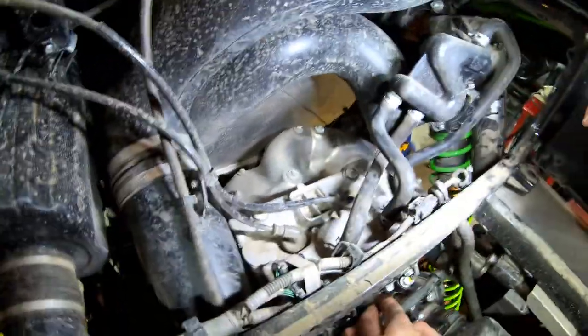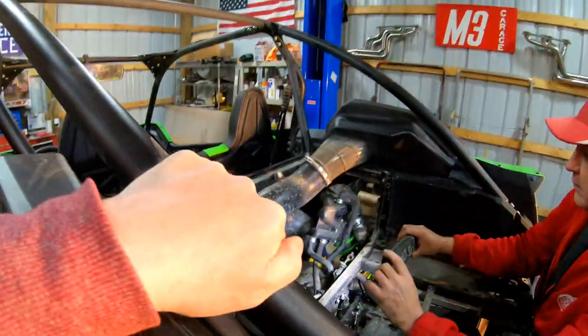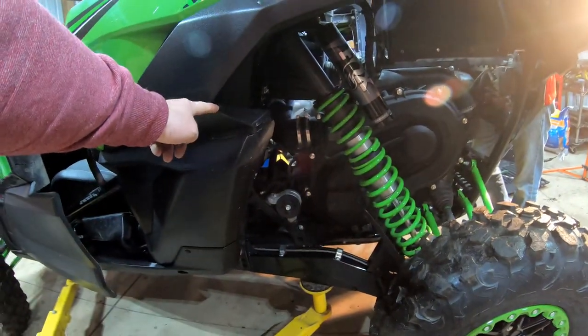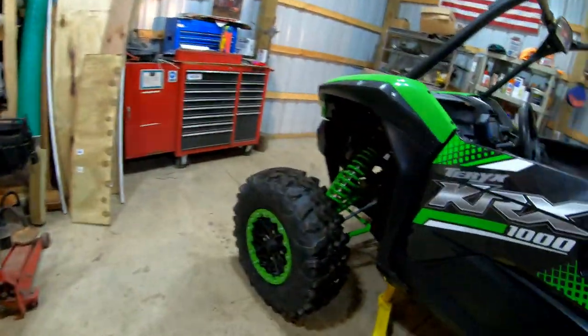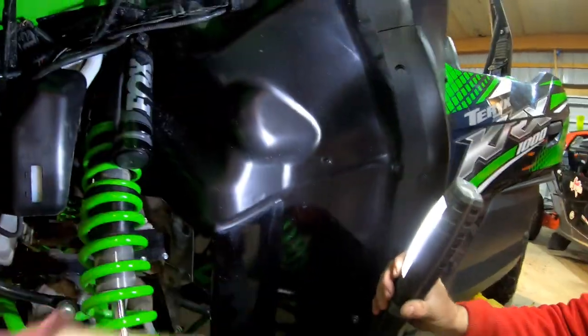Looking at water access points, the highest water entry point is really this access here for your CVT. In essence, you could go up to here without getting water into your CVT. You could go even higher without getting anything into the air cleaner. They routed all the vent tubes really high up into the frame — same with the front diff. Really everything is vented high and terminated into the frame.